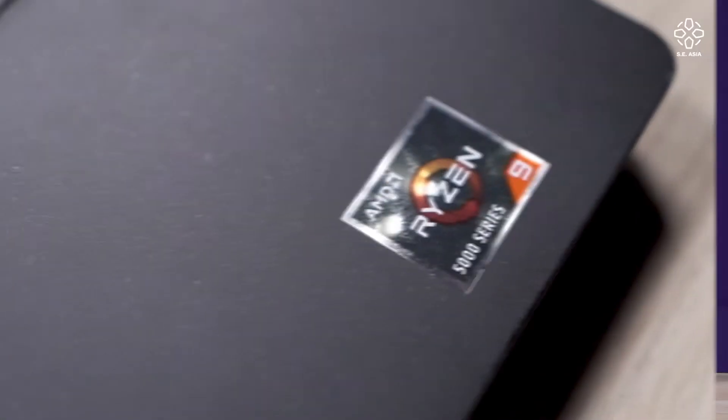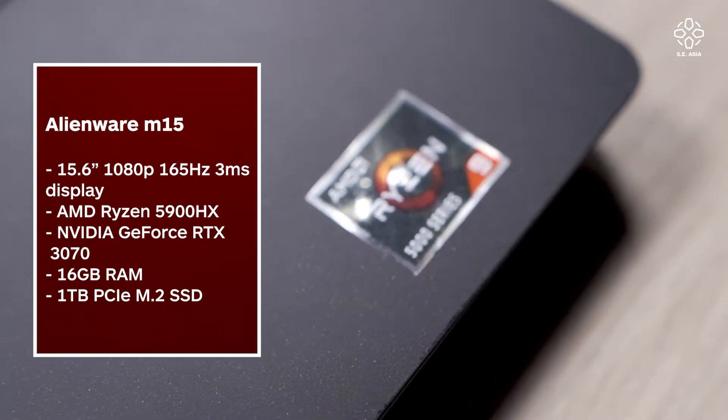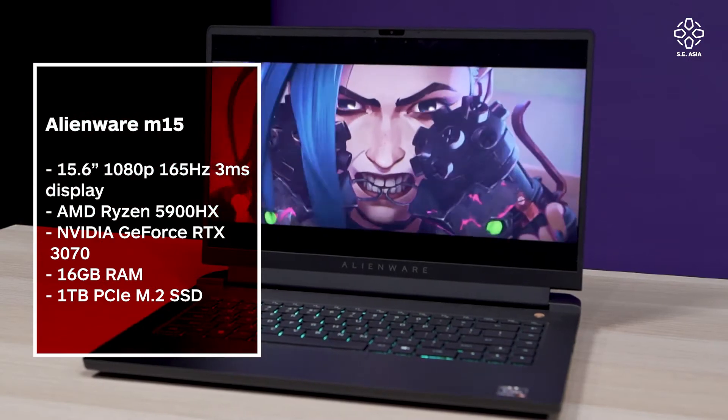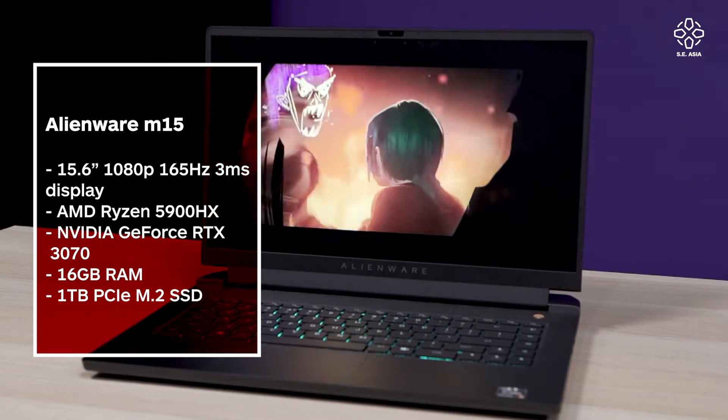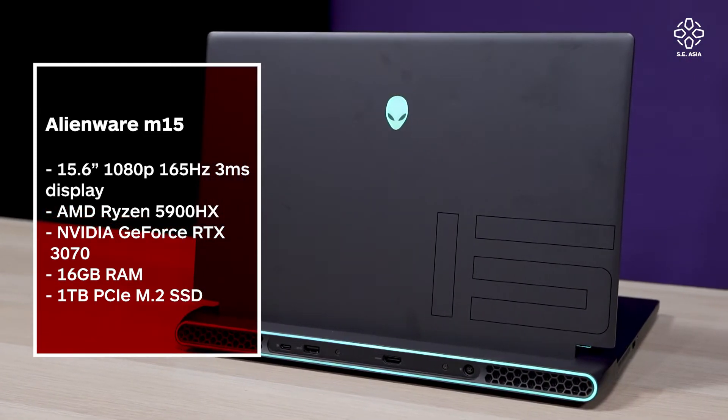Before we jump into performance, let's talk about the specs. This one comes with the AMD 5000 series mobile processor, an RTX 3070 graphics card, a 1080p resolution screen with a 165Hz refresh rate, 16GB of RAM, and a 1TB SSD. Not the beefiest I've seen, but definitely beefy enough.